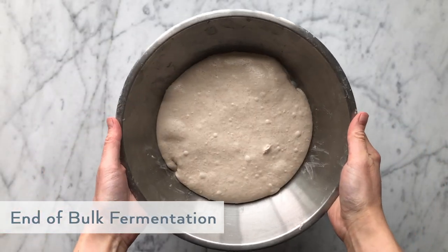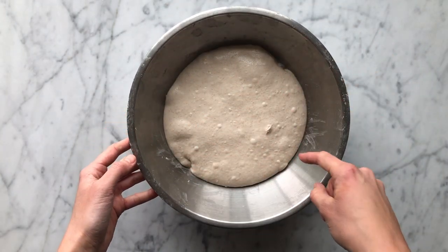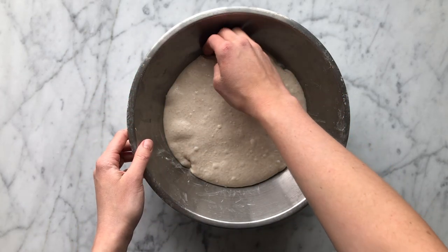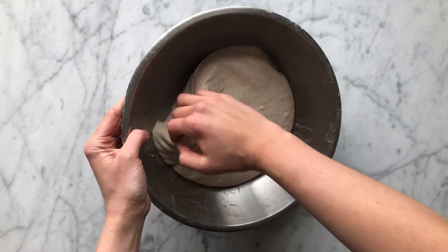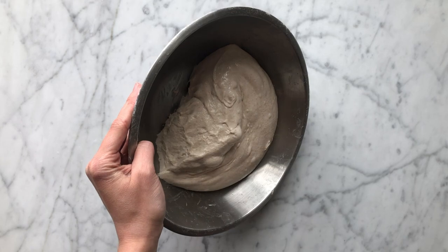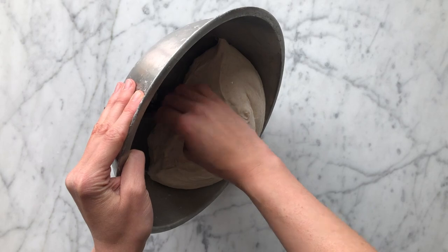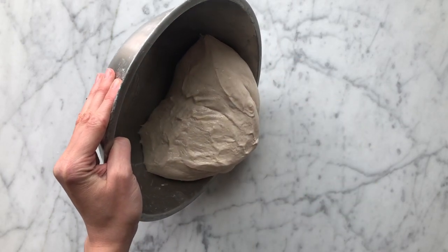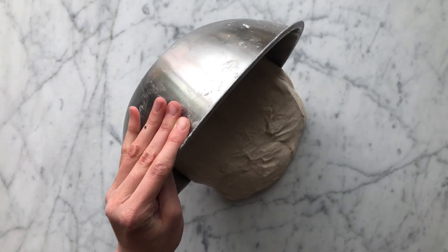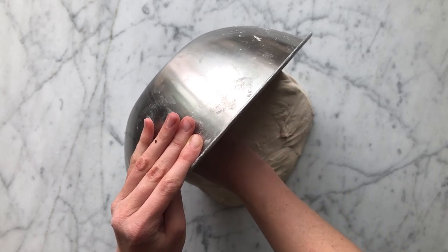Here we are at the end of bulk fermentation. Bulk fermentation starts when you add your starter to your dough and ends when you turn it out for shaping. The total bulk fermentation time will vary depending on your ambient temperature, your dough temperature and how stable that remained, your starter strength, the flours that you're using, and a lot of other variables. There should be visible signs of fermentation — some gas bubbles on the edges and throughout — and when you wiggle the bowl back and forth, the dough should look aerated and lively.